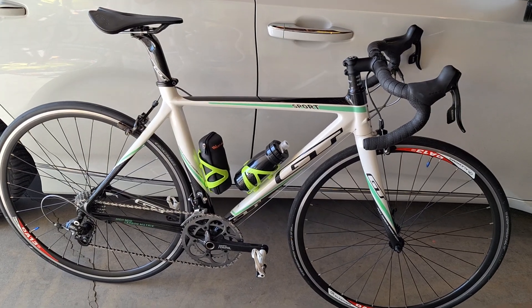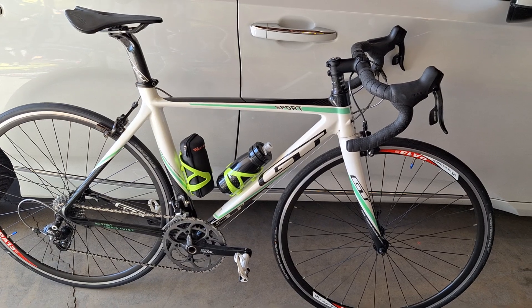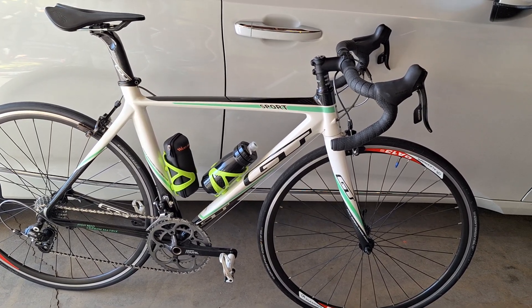Good afternoon, everybody. We got a GTR Sport in front of you. This is a GT high modulus carbon fiber frame and fork.